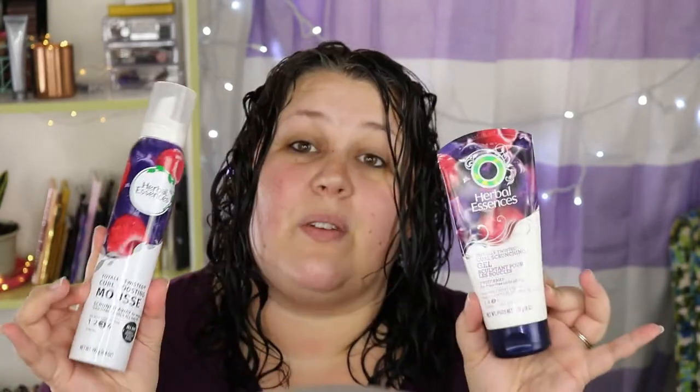I'm going to be doing the Totally Twisted Curl Boosting Mousse on this side and the Totally Twisted Curl Scrunching Gel on this side. These both have the same level of hold and they're both Herbal Essences, so I thought this would be a really great way to look at what the difference is between gel and mousse.